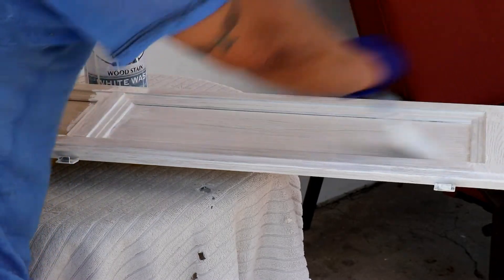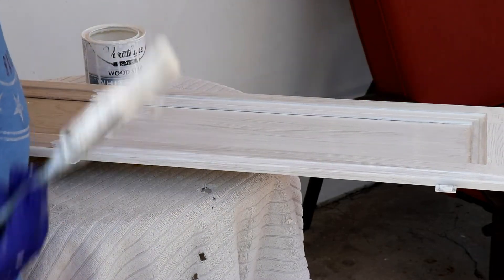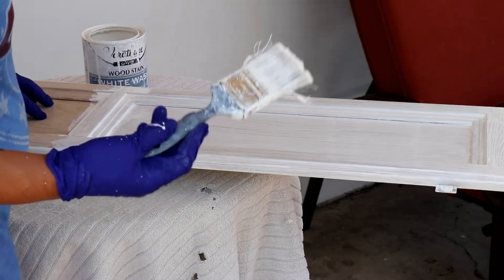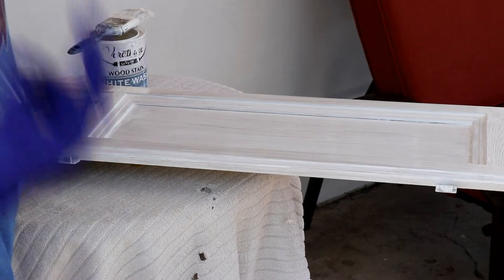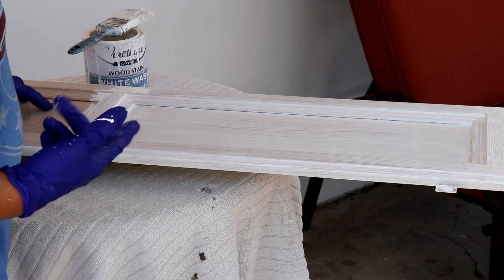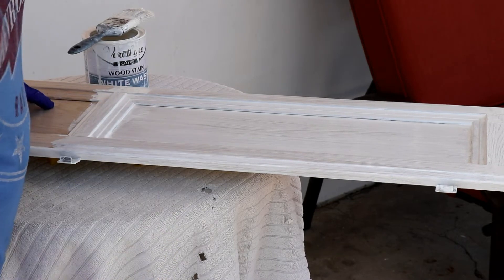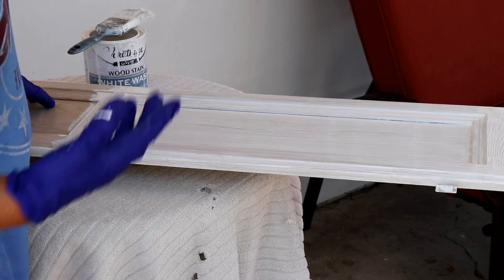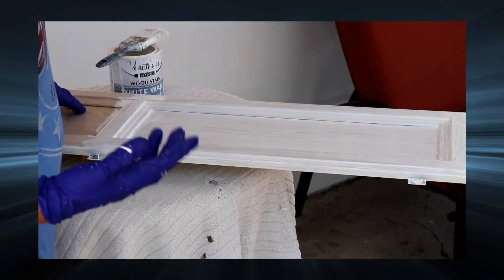So that is pretty much the first coat on this door right here. The next time we tune in, I will be showing you the demolition of the tile and the installation of the Premier Black stone slab. We purchased two of those slabs which ran us close to $2,200.